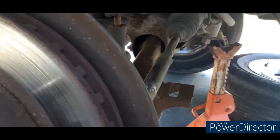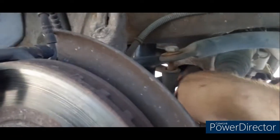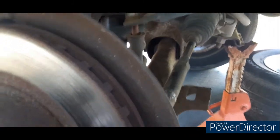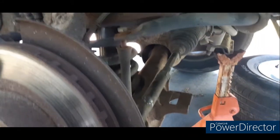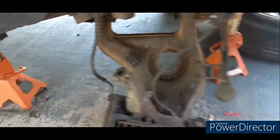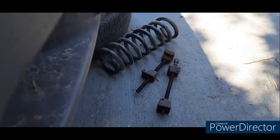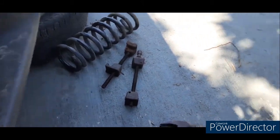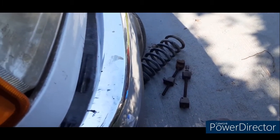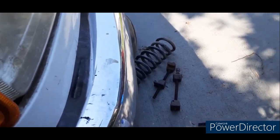To get the spring out — or the shock out — you take this right here off, and then down here on the bottom there's two more. The shock will drop straight through the bottom. Once you have all that out of the way, you put your spring compressor on the spring and lower this arm down, slide the spring out. Always, always, always use coil spring compressors. If you don't, the spring could fly out and it could kill you.